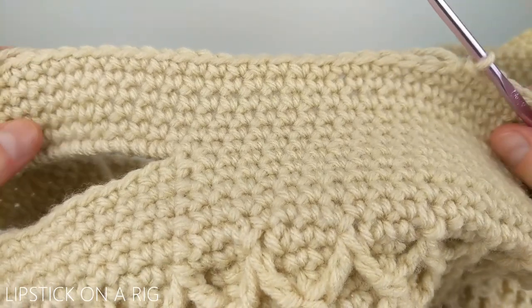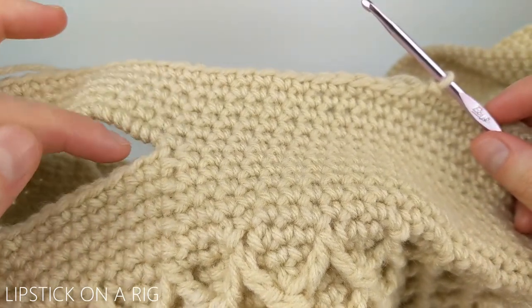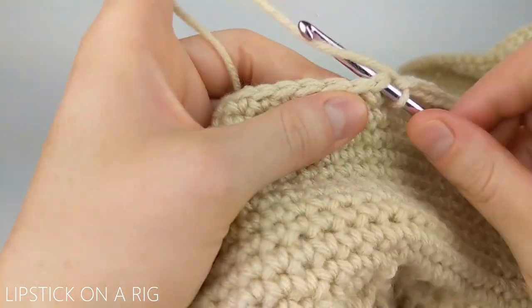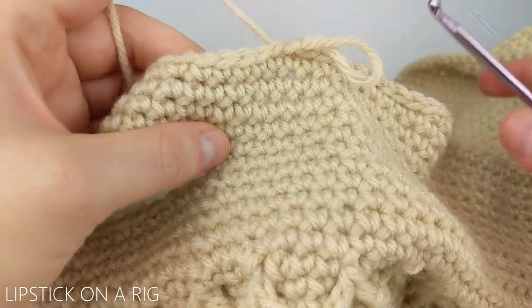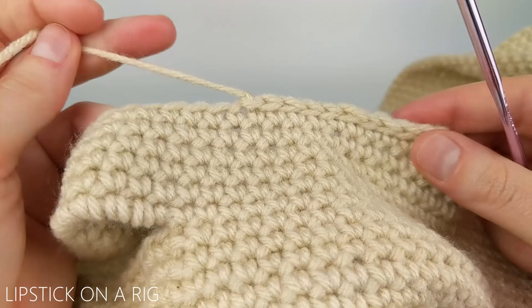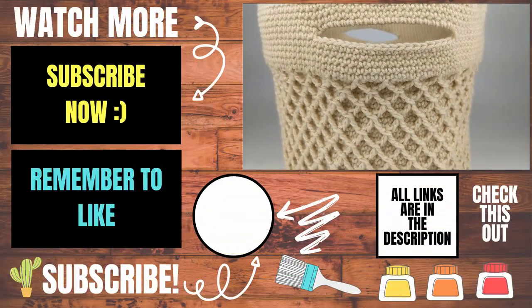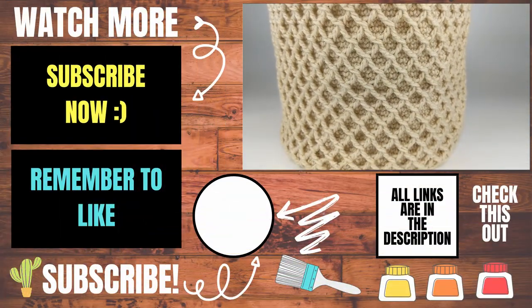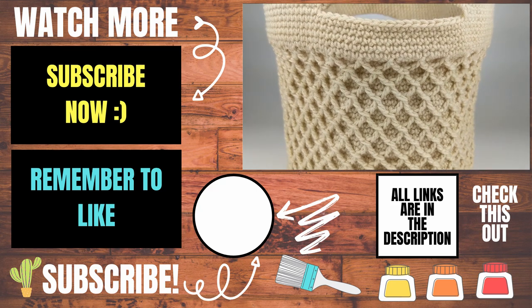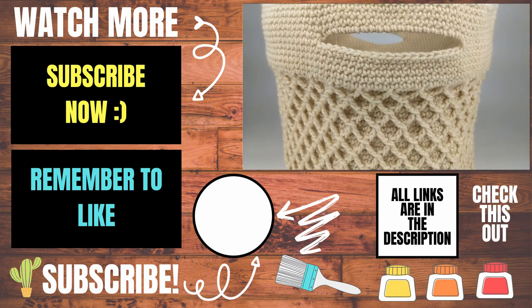I added five rows of single crochet stitches to my handles. I ended my last row about 10 stitches before my first handle, then placed one slip stitch in the next 10 stitches, and cut and tied off the yarn. Weave your tail down the inside of your basket. Please let me know in the comments if you experienced any issues and I'll do my best to help. If this video helped you, give it a thumbs up and consider subscribing to Lipstick on a Rig. Thank you and have a wonderful day!